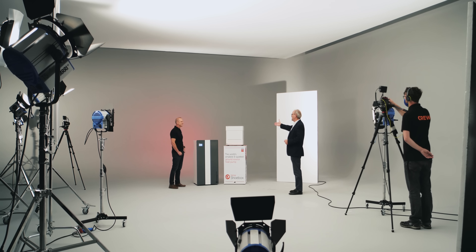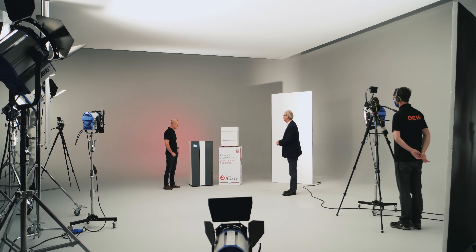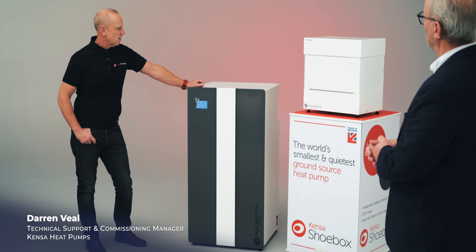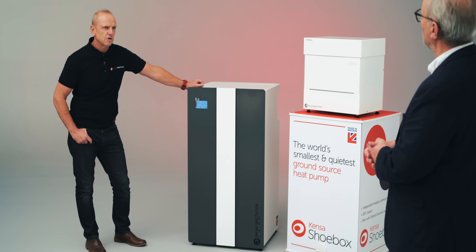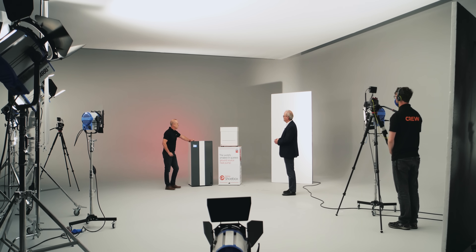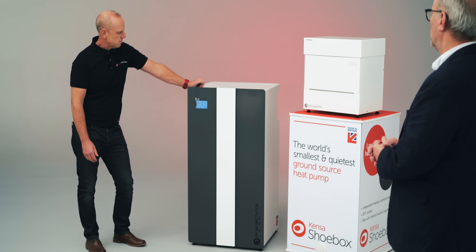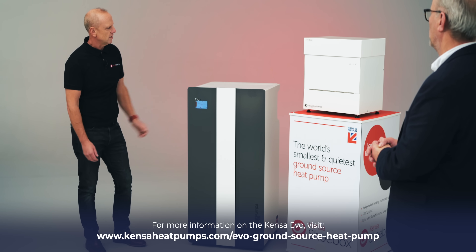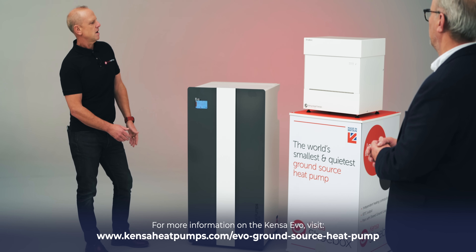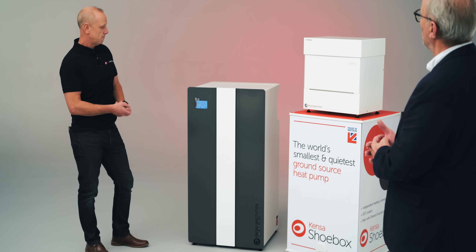I've seen one of these — the shoebox — fitted in situ, but I haven't seen this. This is the Evo. Is this a new product for you? Absolutely. This is Kenza's latest product and it's been designed to bring our product range into modern times. It's been designed to go inside a property, whereas a lot of heat pumps before have been in a plant room and quite noisy. What we've moved on to is a far slicker unit, with a nice touch screen controller, far more efficient, and lots of benefits to the end user. It's designed to go in a kitchen — it could sit next to a dishwasher, and at about a similar noise level as well.